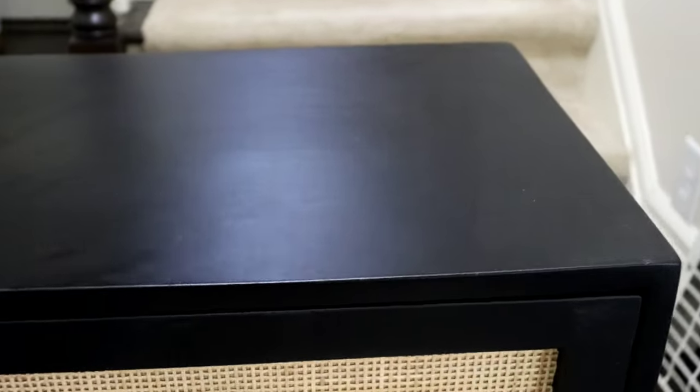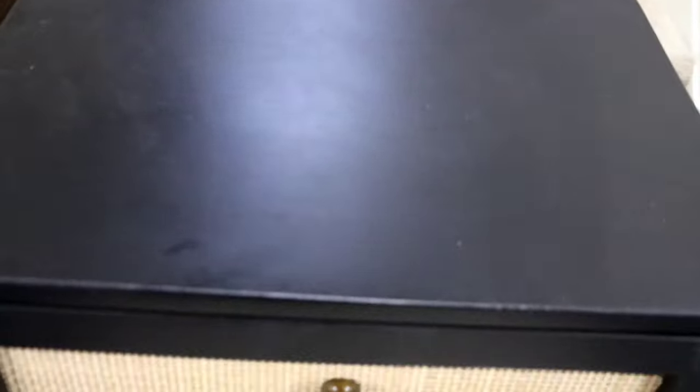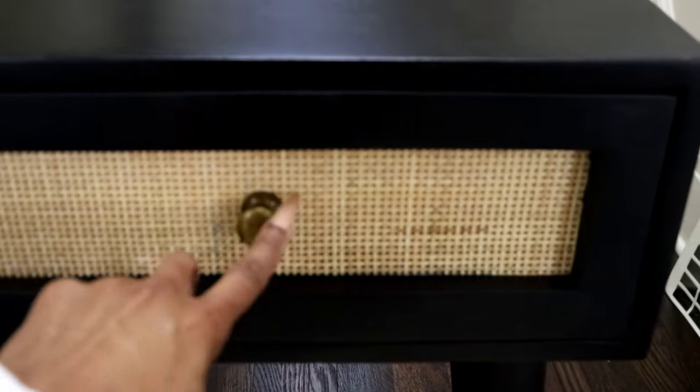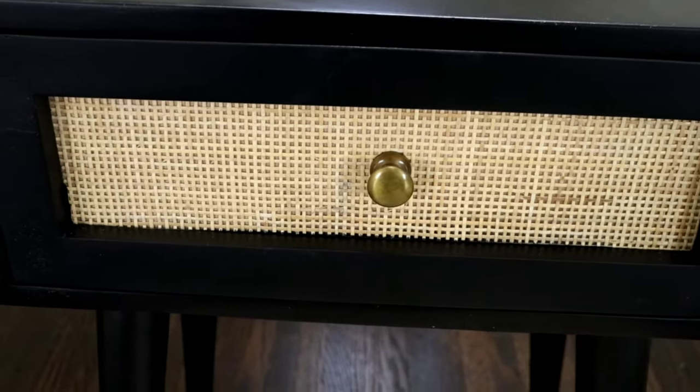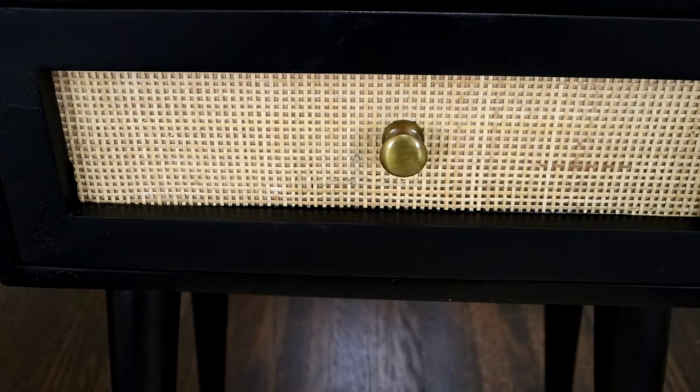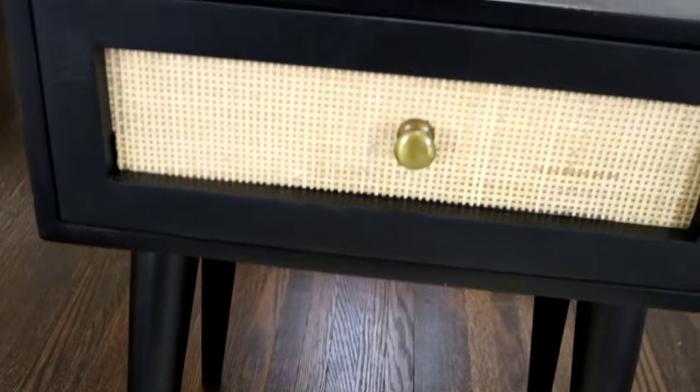I just want you to see how it's very well made — so pretty. It's a little dusty, but you can expect that with wood. I am going to change out the knob; I'm not a fan of that knob. I'm going to do something more modern for the knob, and I'm going to put some felt on the bottom of the legs of this piece. Wayfair did a great job.